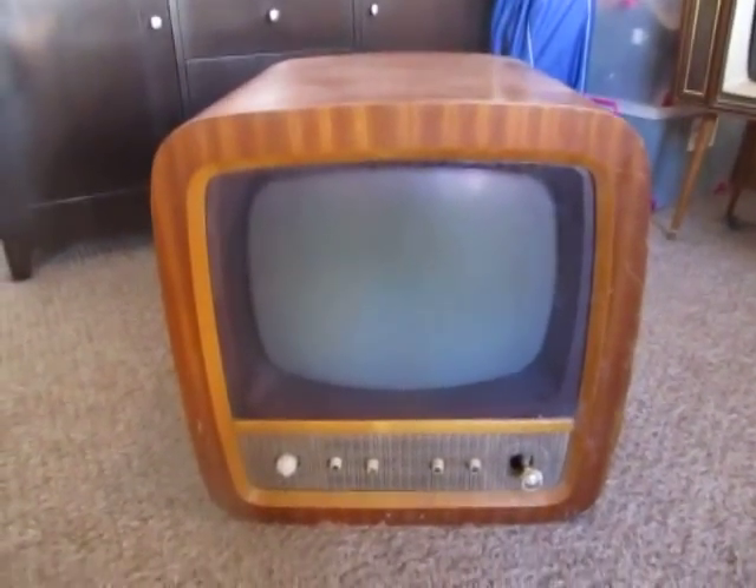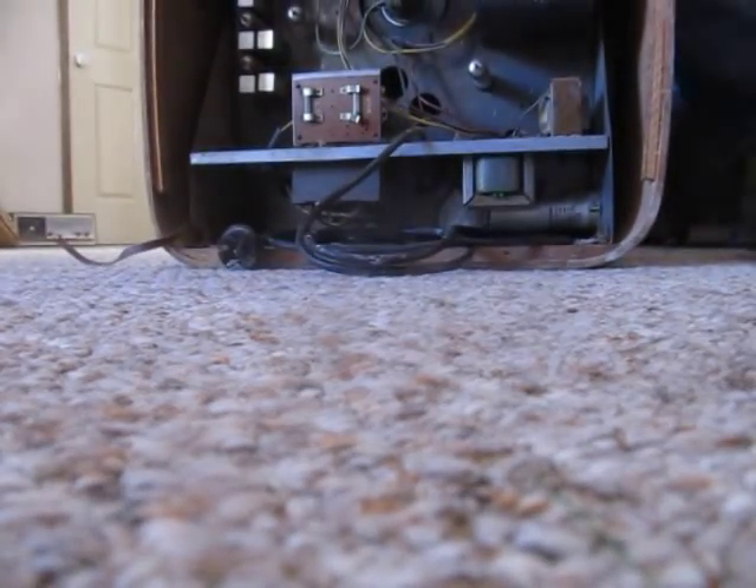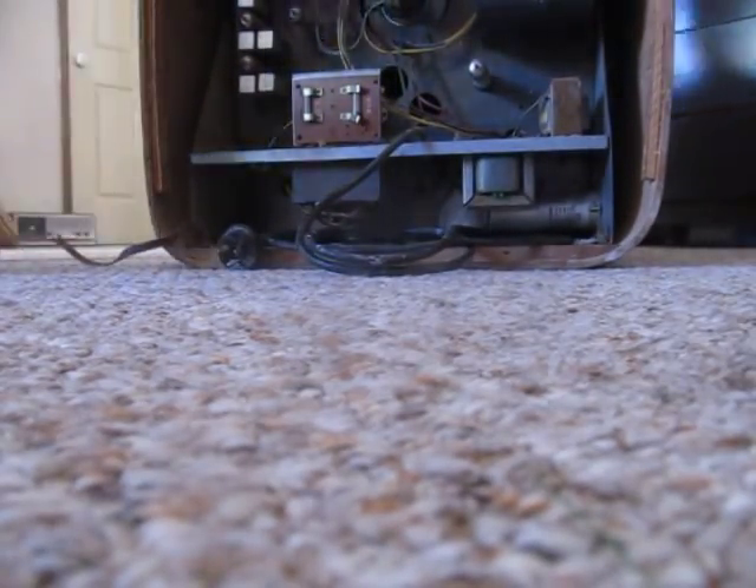It's an old 1950s — I'd guess 1956 — Precedent 17-inch television. It's in really rough shape, but I'm sure he'll be able to restore it. Beautiful cabinet; I really like the round design on it. It was just about 20 minutes from my dad's house, so yeah, that's a pretty good find.